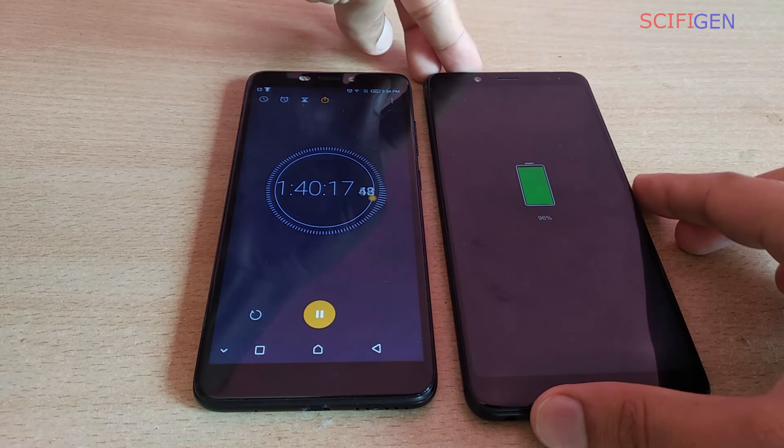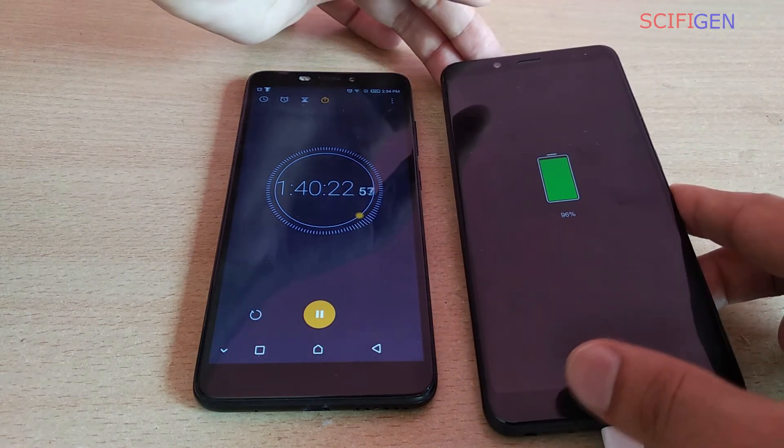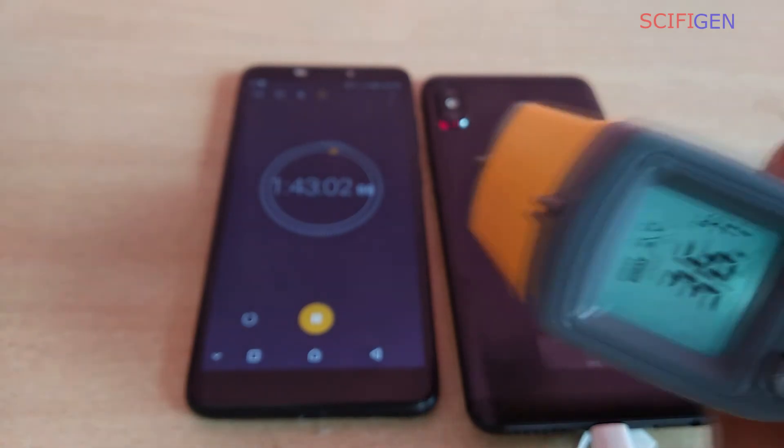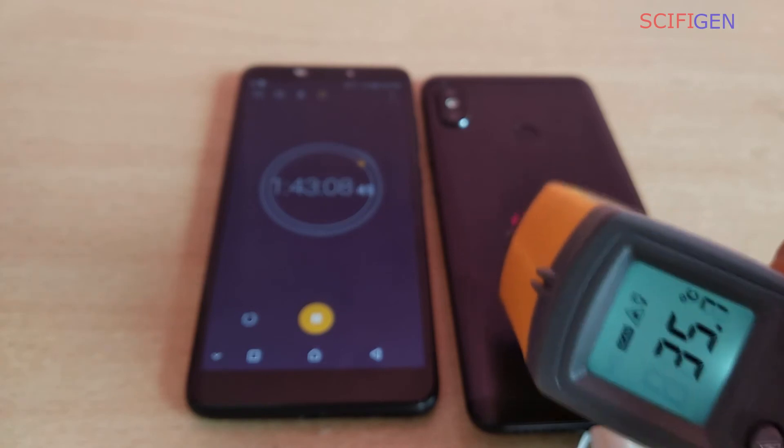At 1 hour and 40 minutes, the phone is on 96%. Now the temperature of the phone is much less than before.